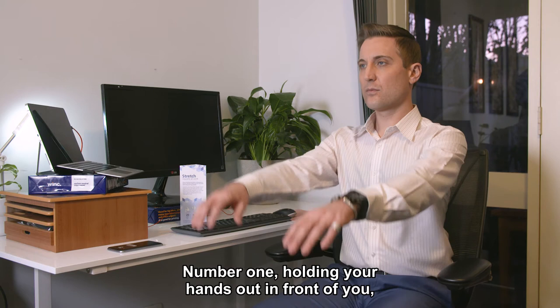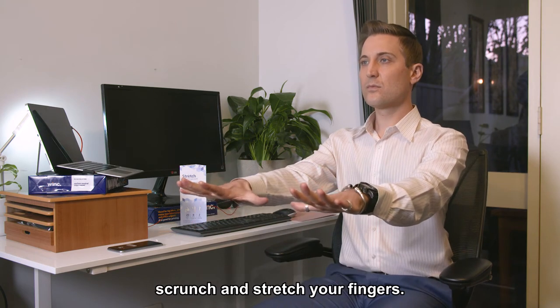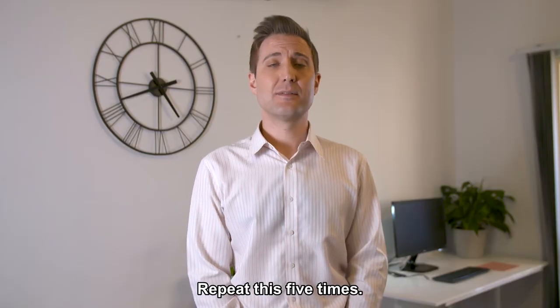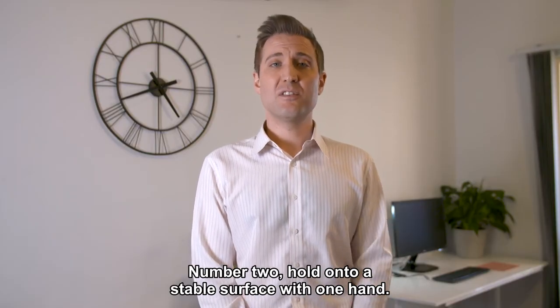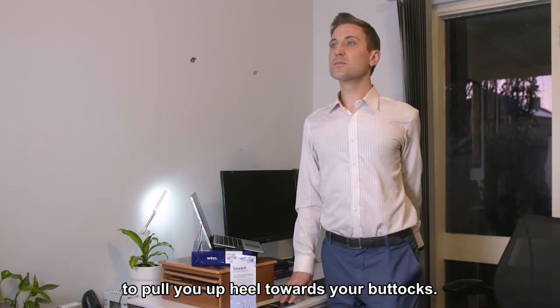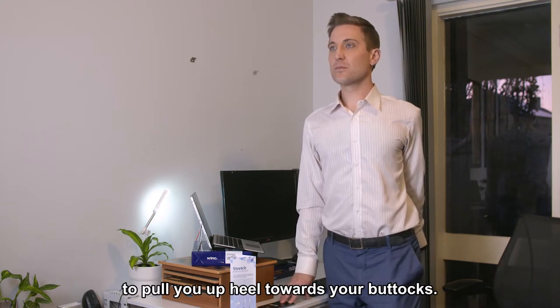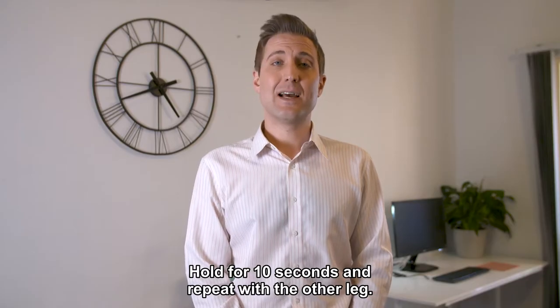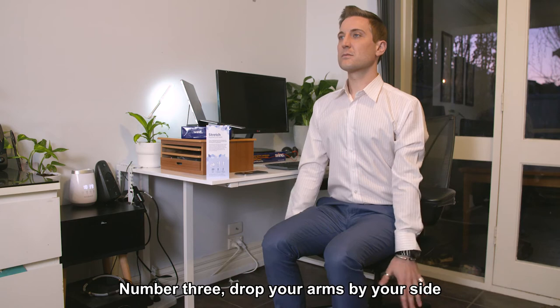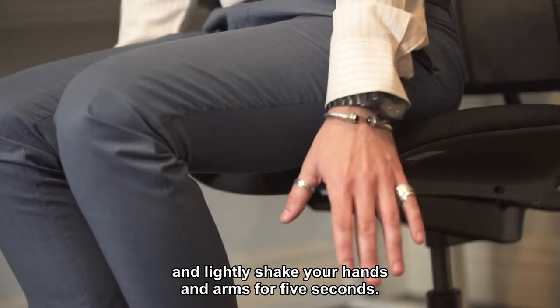Number one: holding your hands out in front of you, scrunch and stretch your fingers. Repeat this five times. Number two: hold onto a stable surface with one hand and use your other hand to pull your heel towards your buttocks. Hold for 10 seconds and repeat with the other leg. Number three: drop your arms by your side and lightly shake your hands and arms for five seconds.